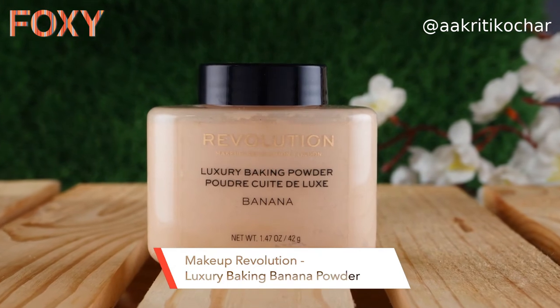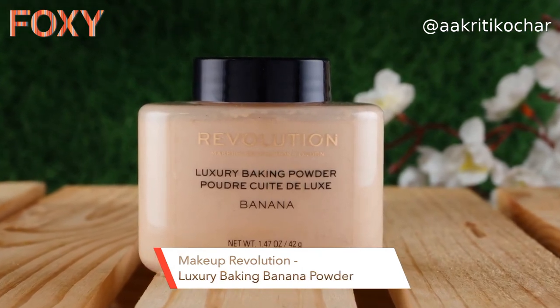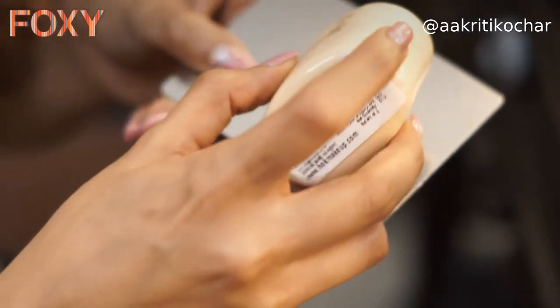Now I'm going to use a little bit of powder. I'm using a loose powder instead of a compact because I want to keep my look very soft. The powder I'm using to set my base is Makeup Revolution's banana powder. You can use any loose powder with a fluffy brush and gently set it on your face in circular motions.